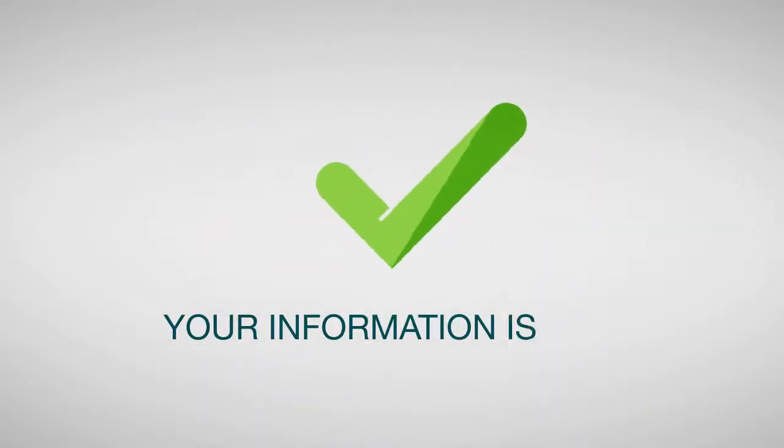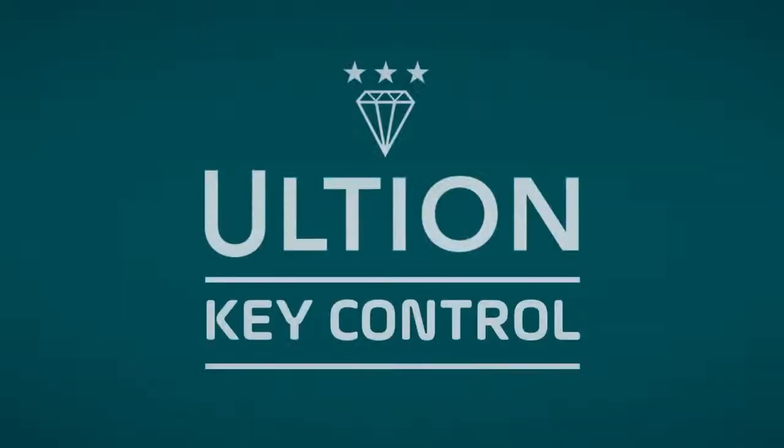Even better, because we don't ask for the property address or postcode at registration, your information is completely safe. Ultian Key Control. Keeping you safe.